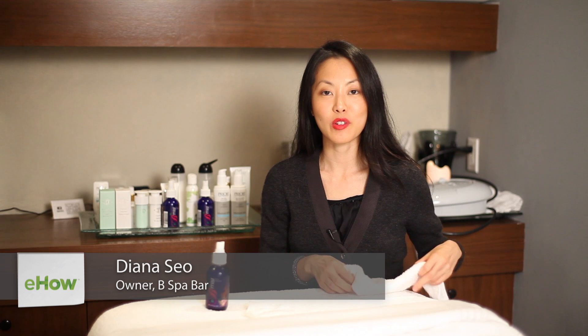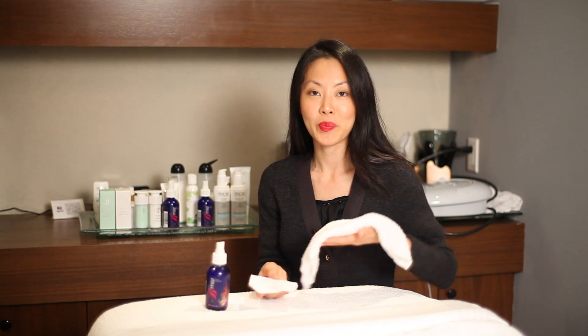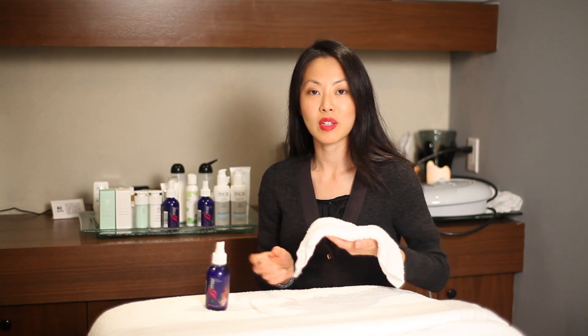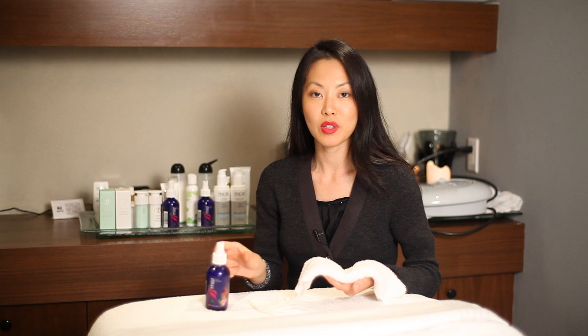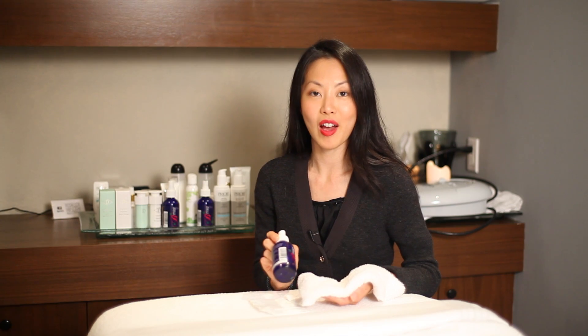Hi, my name is Diana Sayo, owner of Bees Blah Bar. I am here to talk about neutralizing a facial peel, and how to do that — first, besides water, is to get a spray or toner mist that has a pH balance that is not acidic, higher than 9.